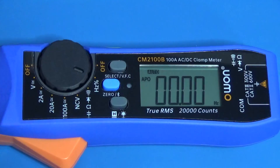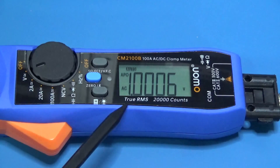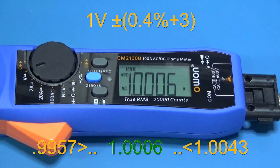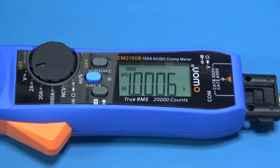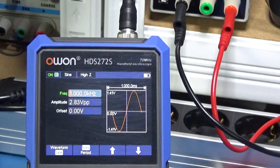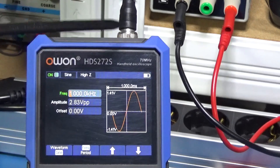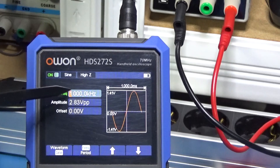Now let's make some tests. First test is for 1 volt AC. It says it is true RMS. So at 1 kilohertz I should measure 1 volt and get 1 volt on the screen — and that is exactly what happens. The signal is coming from 1 kilohertz.